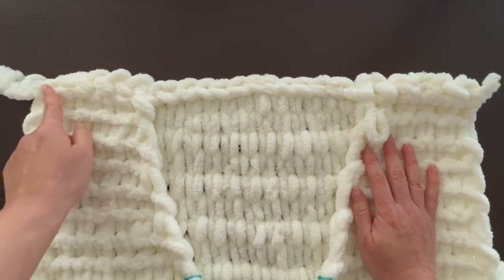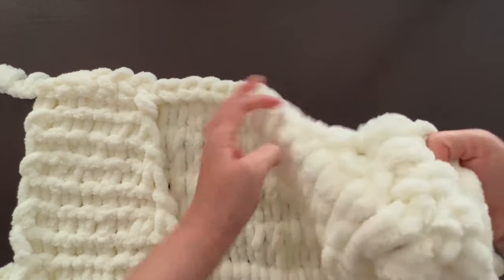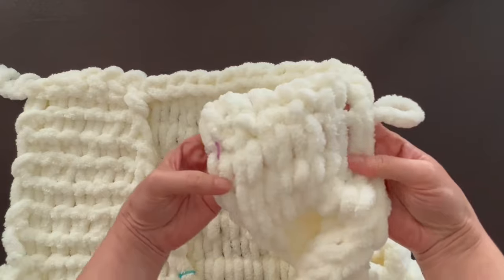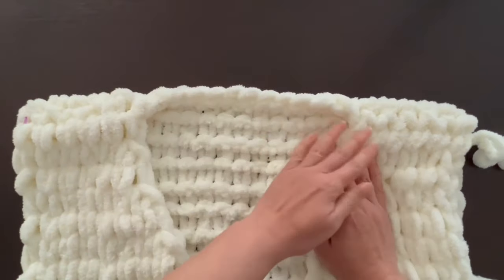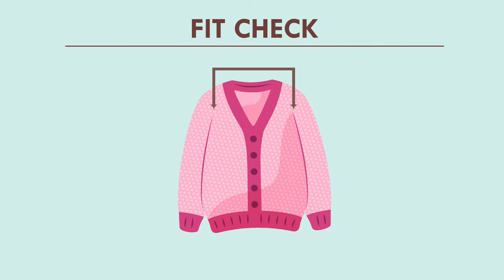The next section is a regular bind off — just go ahead and perform that right across all the loops. Then we get to the other shoulder seam — same thing, alternating between front and back loops as we bind off. The shoulder seam bind offs are now complete. Turn the cardigan so the right side faces outward — it should look like a vest. Put it on and make sure the shoulder seams sit comfortably, the armhole isn't pinching, and the length hits where you want it on your body.